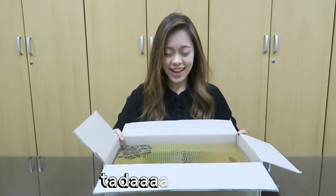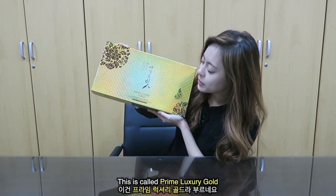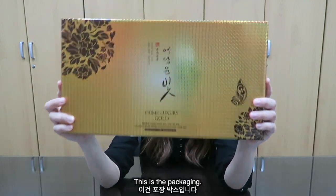Let's go to our main product! It's shiny and big and heavy. This is called the Yeadam Yung-Bee Prime Luxury Gold Skincare — this is the packaging.